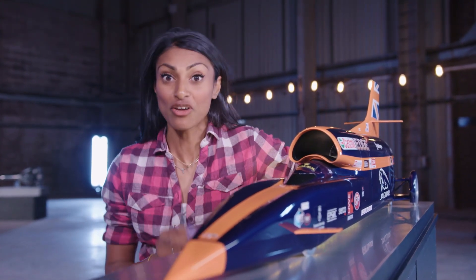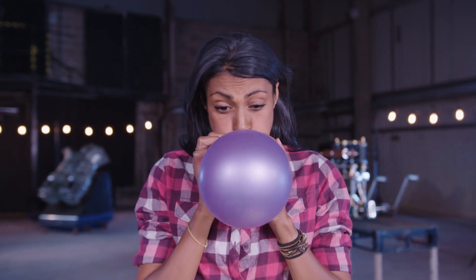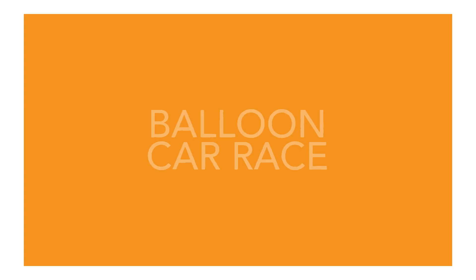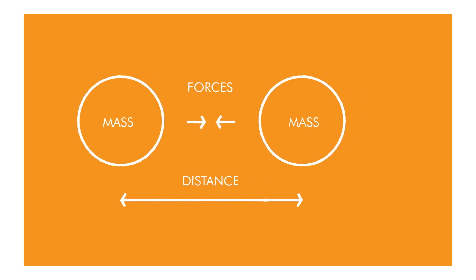Now we want you to build your own car, powered by a balloon. It may sound difficult, but look how much energy is stored inside it just by blowing it up. Over 300 years ago, Sir Isaac Newton calculated that every time you make an action, like pulling or pushing, you also create an equal and opposite reaction. This means that the force of the air leaving a balloon causes an equal force in the opposite direction, which can be used to drive your car forward.